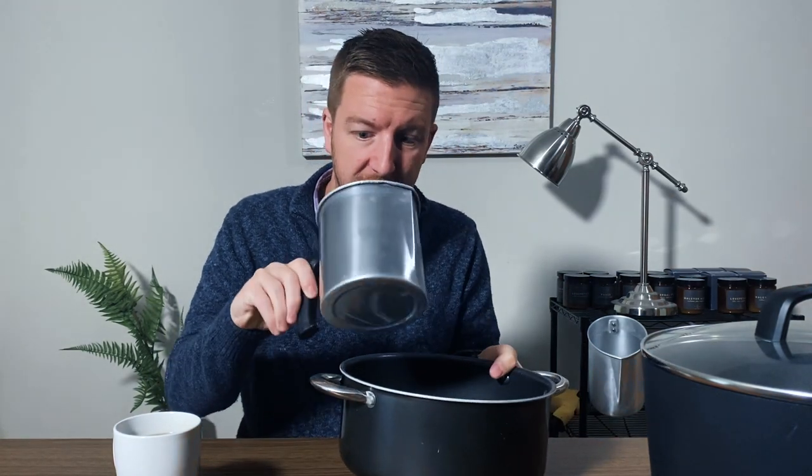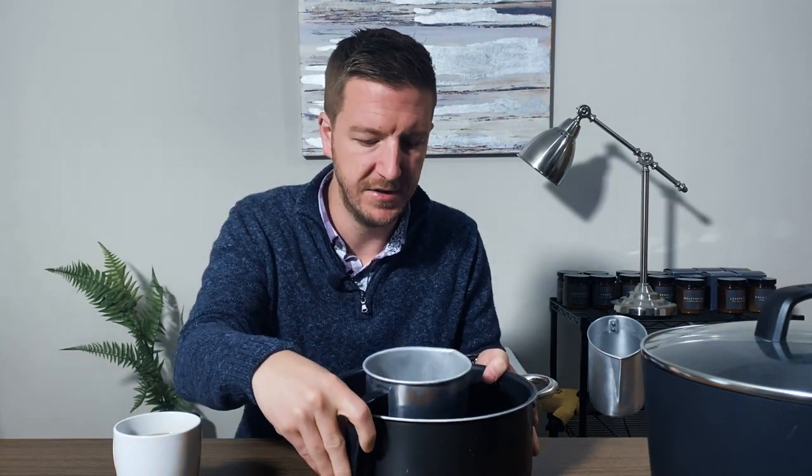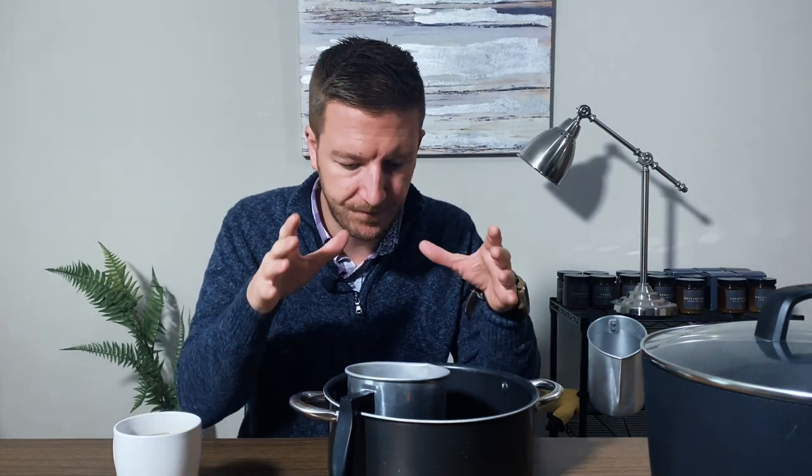I want to take us all the way back to the melt stage of candle making. We're going to talk about the three main ways that most people melt candle wax. The first way is the double boiler — you fill a pot with water, put wax in a pour pot or measuring glass, and set it in there. The water boils around it and the wax melts inside. Water can only get to 212 degrees Fahrenheit, 100 degrees Celsius, so it can take a while for your wax to melt.